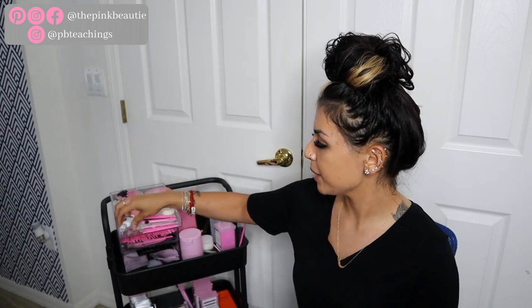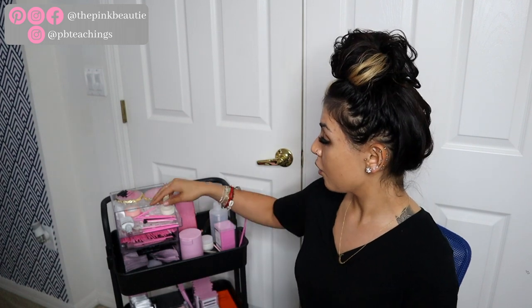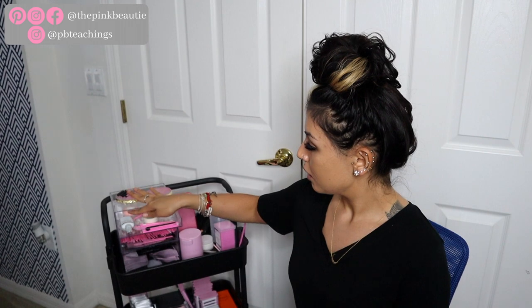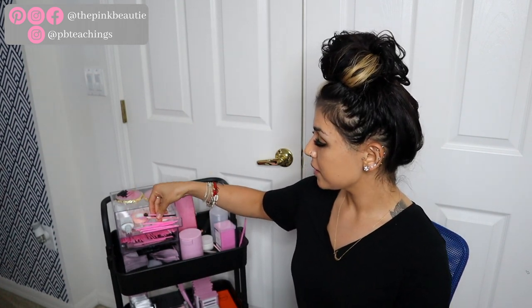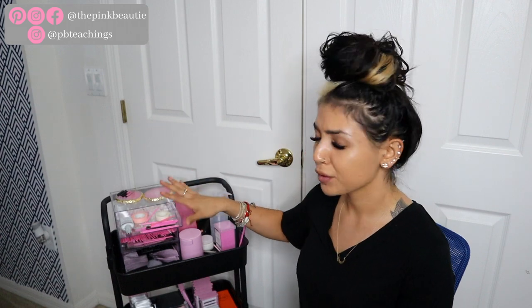In this first drawer I have my primer — I'm working on getting a discount code with the brand I'm using, so stay tuned for that. I'll also do reviews on the glue and primer. A lot of my lashing products are going to be from the companies I'm working with. Up here I also have some tape and micro swabs, plus a couple of free brushes I got with some products.